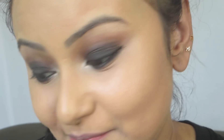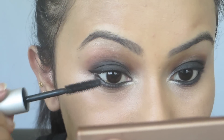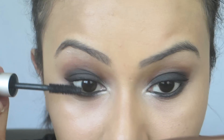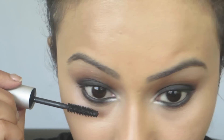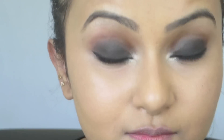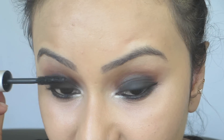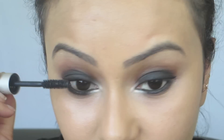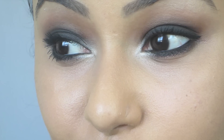Finally, we just apply some mascara and our eyes are done. I'm going to be using the Bobbi Brown Smoky Eye mascara. You can also go and wear some false eyelashes, but since it's summer I prefer to keep it a little natural and not wear false lashes. And with that our smoky eyes are ready.